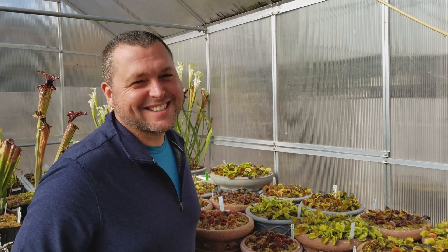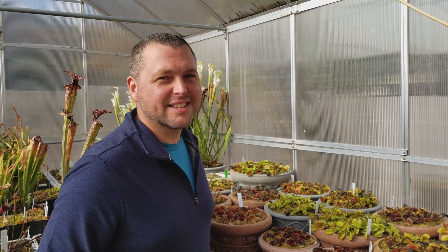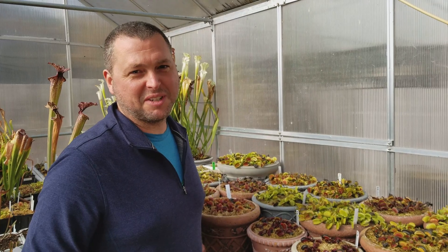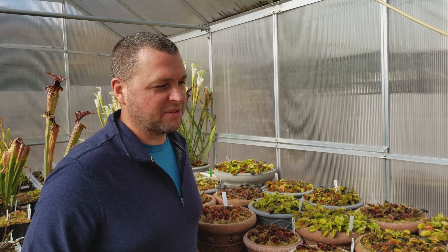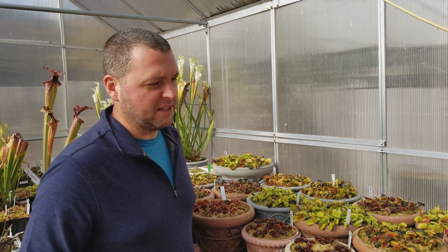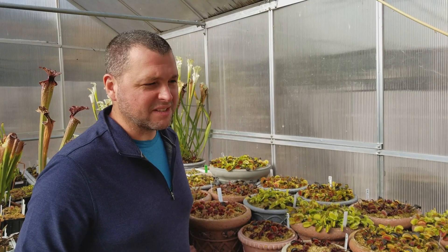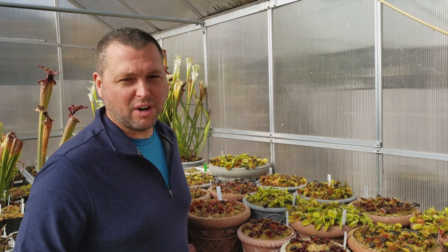It seems like every year we get a freeze that comes and one of the heaters either doesn't kick on or kicks off early, and we come out to a greenhouse full of frozen fly traps. It's not a huge deal — they can recover just fine from that — but it's better if they don't freeze. So if you can protect them during their dormancy and keep them nice and cozy, not too cold, definitely try to avoid frost and freezing if possible.